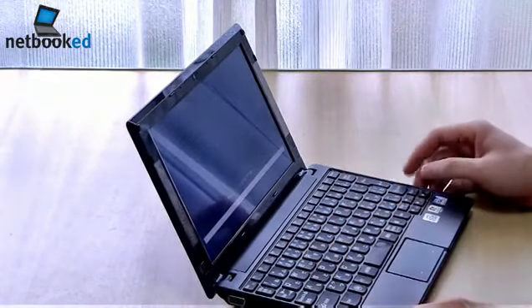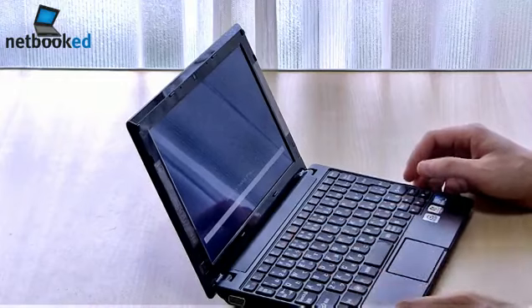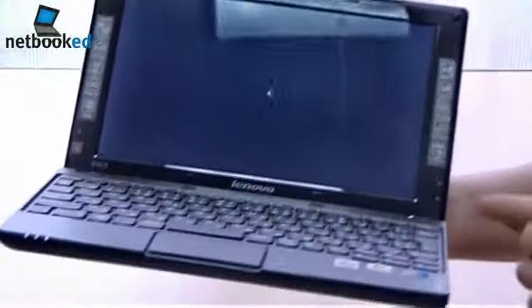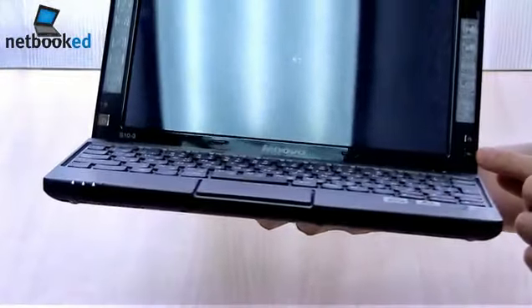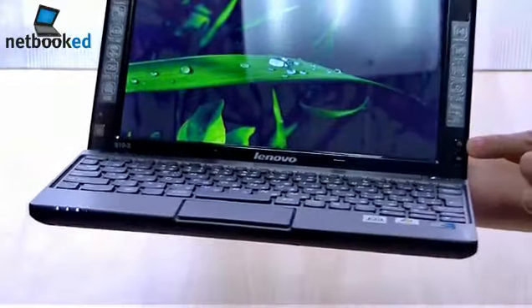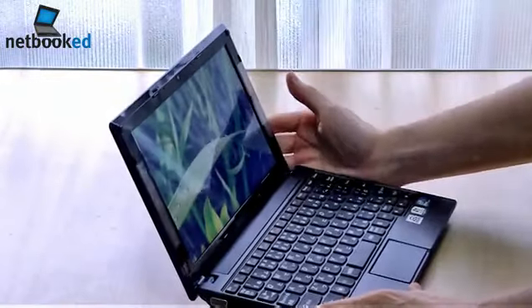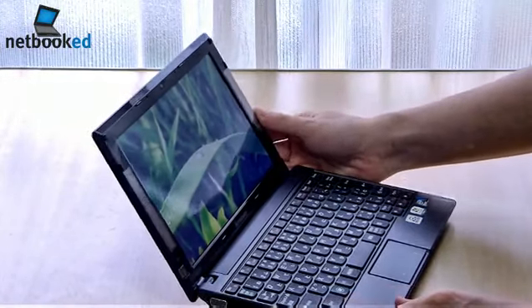Very good chiclet keyboard with little to no flex. There are a couple of extra buttons over here — a quick start button and probably the recovery key, like we've seen on the original S10.